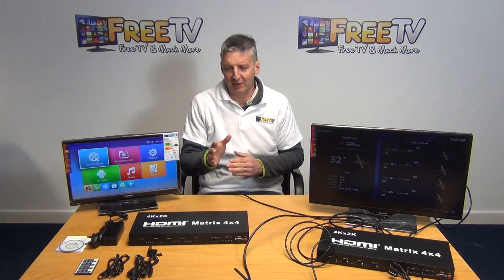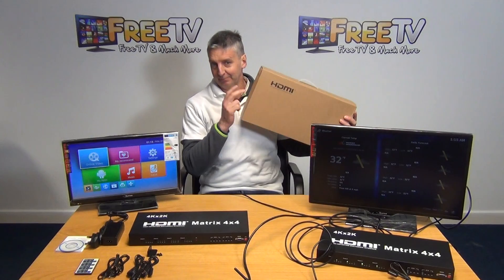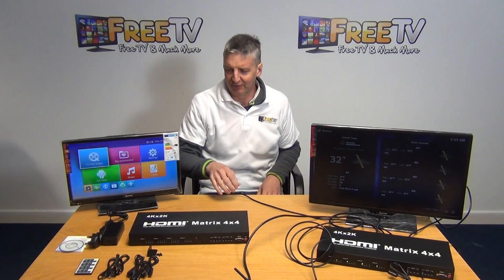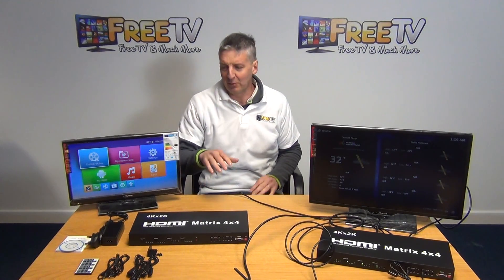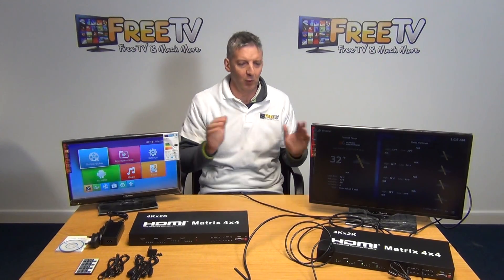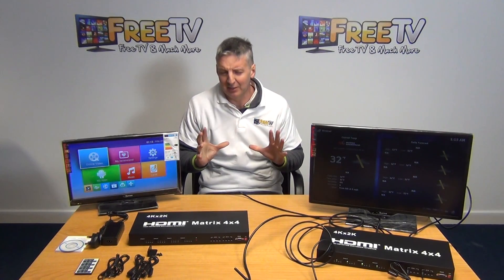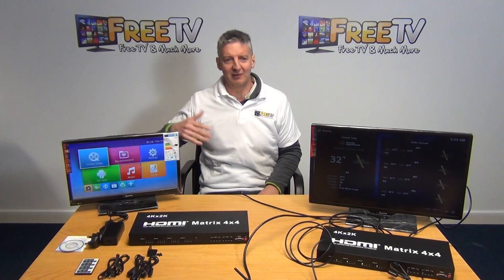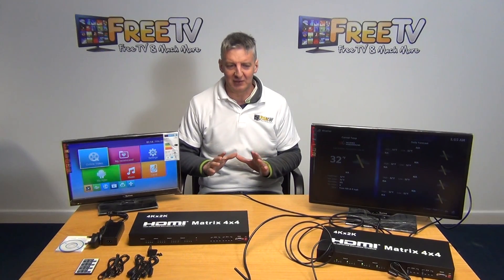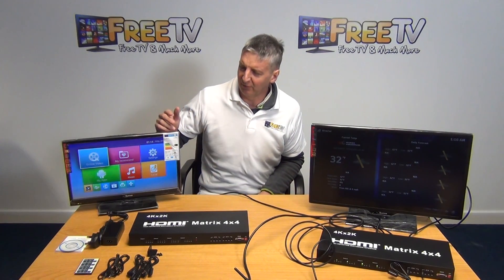In terms of the format of this video, I'm going to give an overview of exactly what comes inside the box. We'll take a detailed look at the matrix itself in terms of inputs and outputs. Our table here is very crowded because we've set it up with 2 inputs and 4 outputs. I'm also going to show the IR sensors in action. It's limited IR in terms of being able to change at the source TV — it's not like that — but it's still nifty in terms of how we can use it.